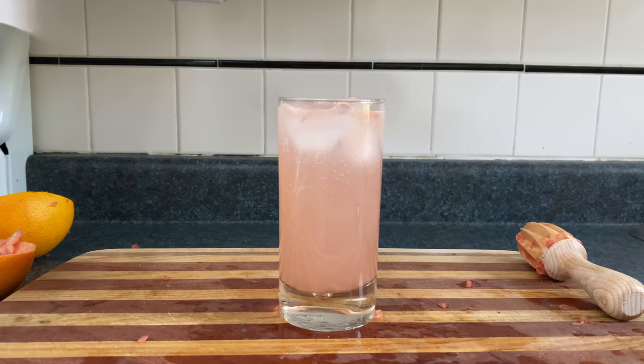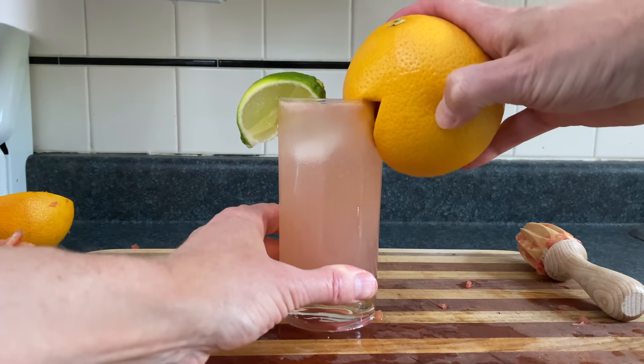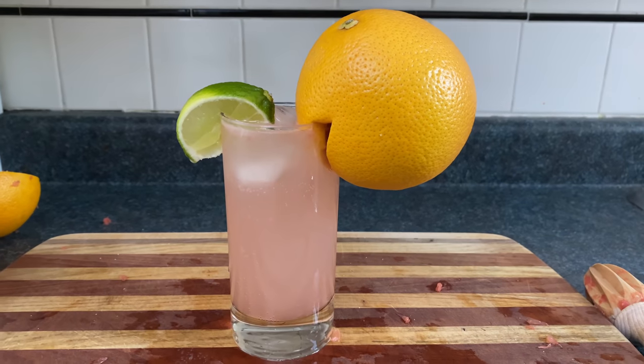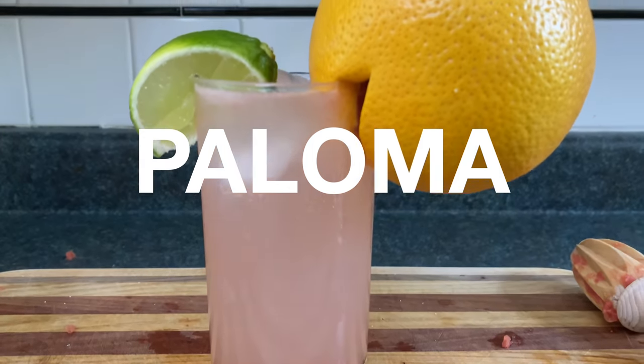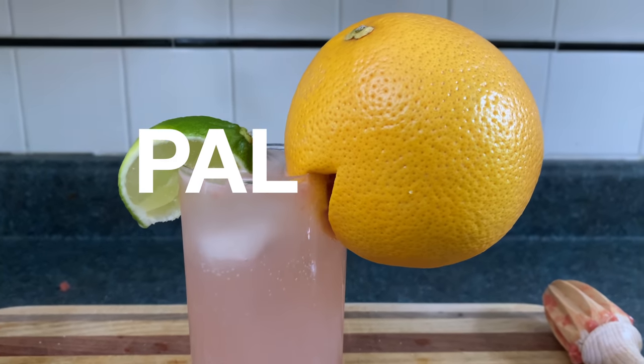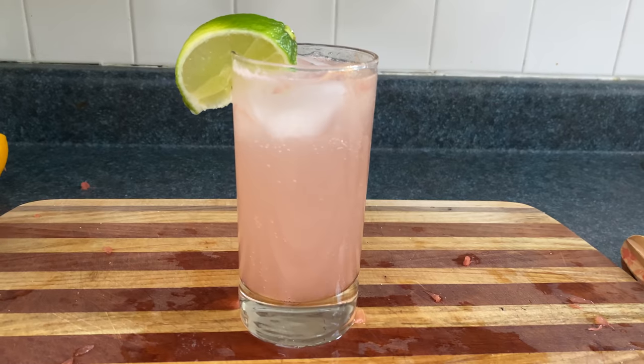You could go with a salt rim if you don't put salt inside it, and garnish with lime or a full grapefruit — make sure you clean the grapefruit first in case there's dove lovemaking residue on it. And remember that Paloma has the word 'pal' in it, which makes it a great cocktail to share with a friend, but not with an enemy, otherwise it would be called the enameloma.